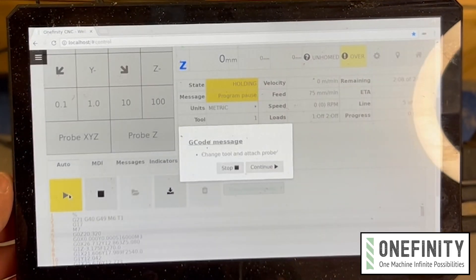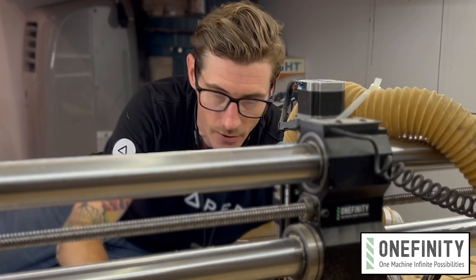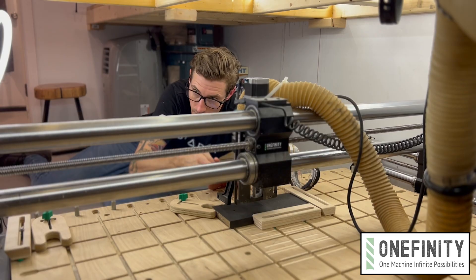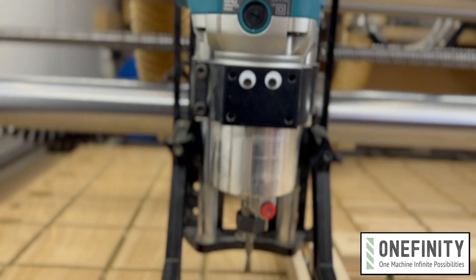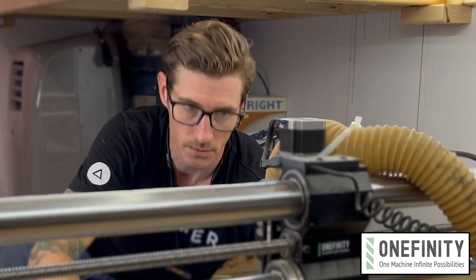When you hit the play button to run the program, it'll first ask you to change the bit and probe for Z. I already had the bit installed, so I had to create a little diversion to distract the machine for a few minutes.